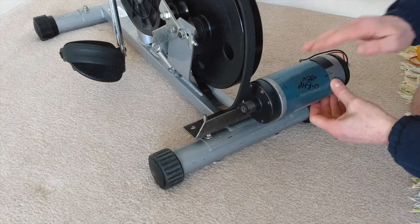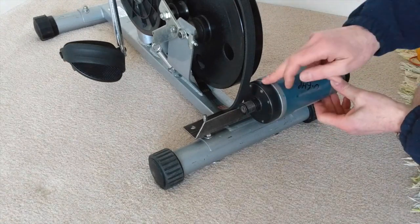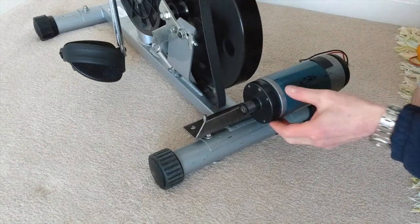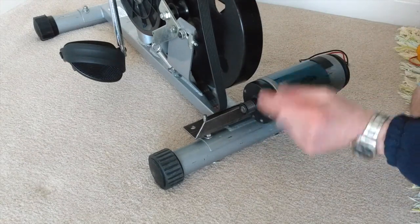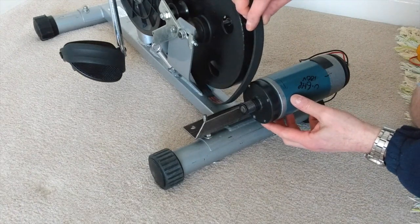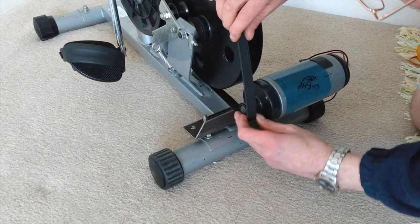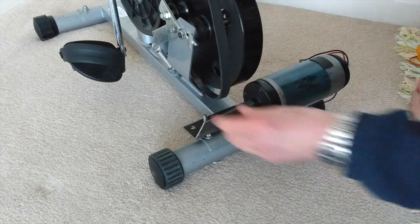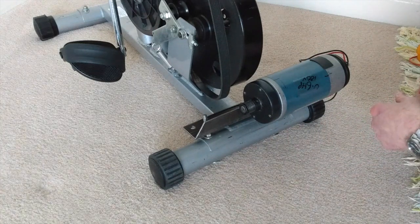I've managed to mount this motor slightly further over so that the pulley part is in line with this flywheel, and the two pulleys are lined up. Unfortunately, I don't have a belt that's long enough. Even turning it around to use it as a flat belt, it's not long enough. The other belt I've got is not long enough either, so I've had to order another belt.